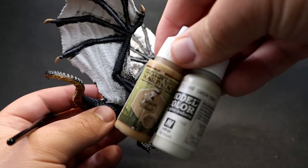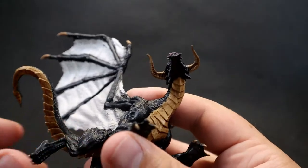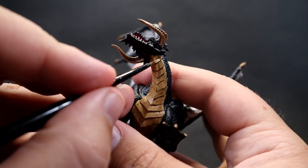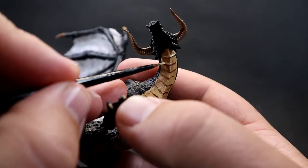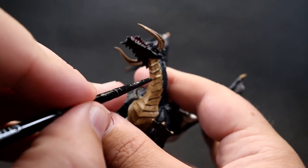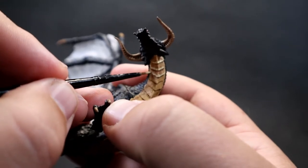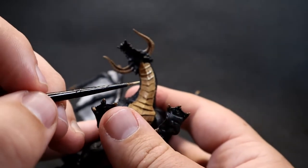Once completely dry, come back in with Desert Yellow mixed with a little bit of Deck Tan to lighten it up as a highlight color. Come around and pick out just the bottom ridges of the scales as well as the big center line where light would naturally catch. It's adding a nice highlight to the piece and giving it visual interest. Spend some time going around picking out all those little plates on the belly.